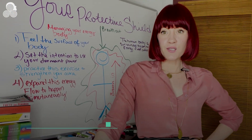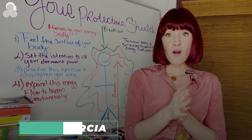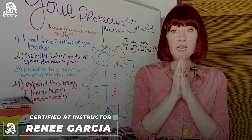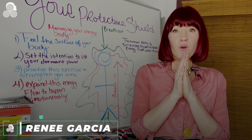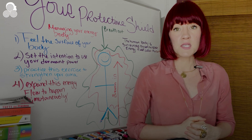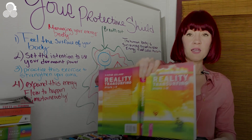Hello, Transurfers and the Transurfing curious! My name is Renee Garcia, and this is Transurfing TV! And today on Transurfing TV, we're going to be talking about one of the energy exercises that Vadim Zeland gives in this book right here.